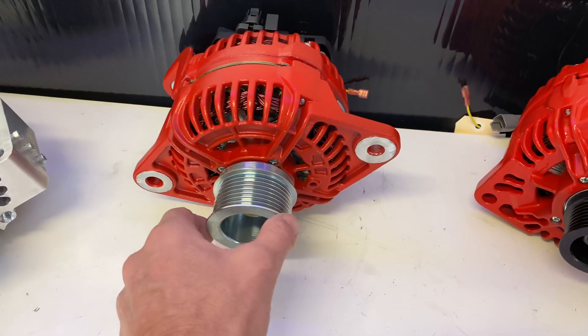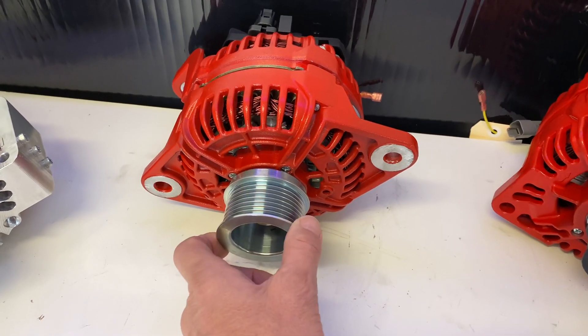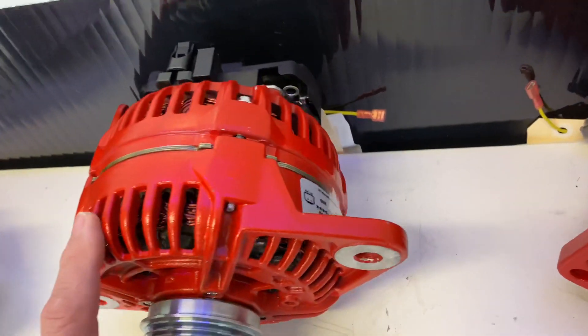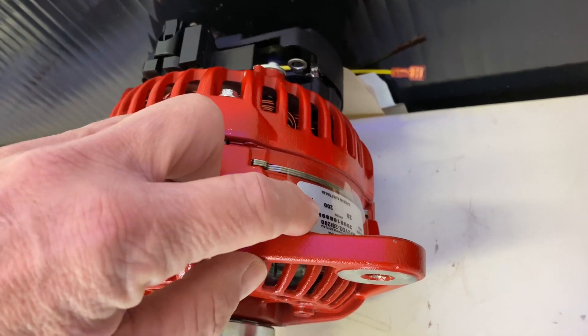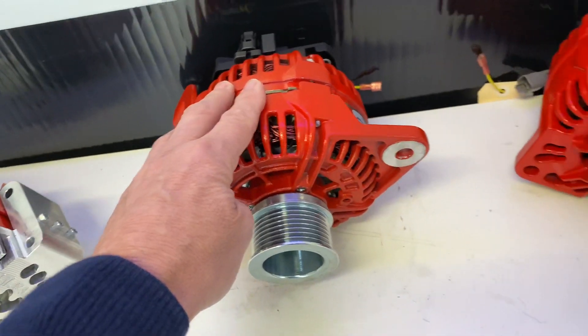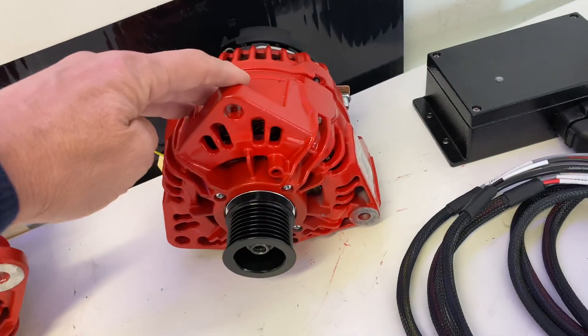And then we've got here a marine alternator — this is for the Volvo D255 on a standard mount. It is 28 volts at an incredible 200 amps. So that's a 5 kilowatt alternator there.